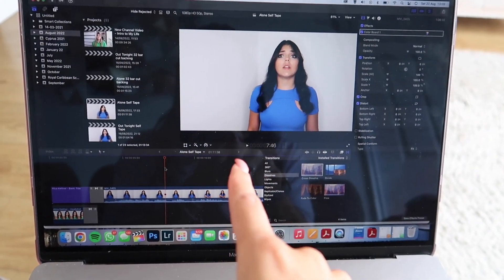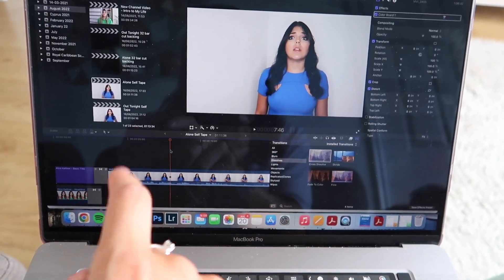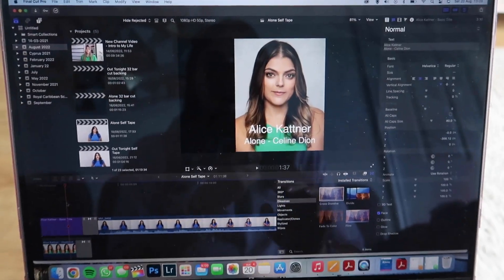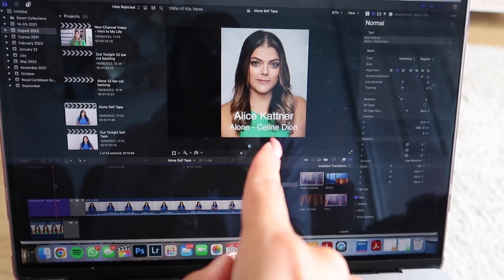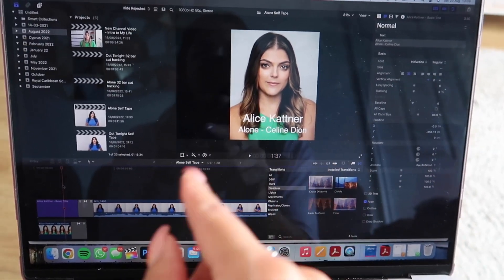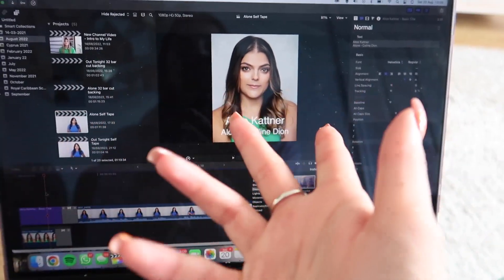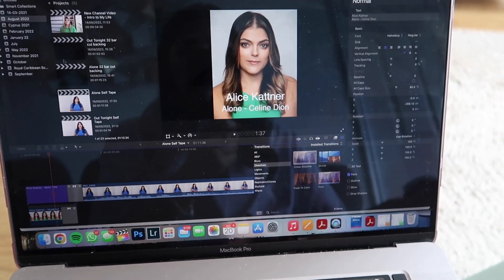I've finished filming the self-tape so I've popped it into Final Cut Pro to edit. It's just one take so it's quite easy — I just chop off the beginning and the end so it's literally just me singing with none of the faffing around at the start. Then I add a little intro: just my headshot, my name, the song, and which version I'm doing. I might also put what the audition is for, my agent's details if needed — just a bit of information about yourself.